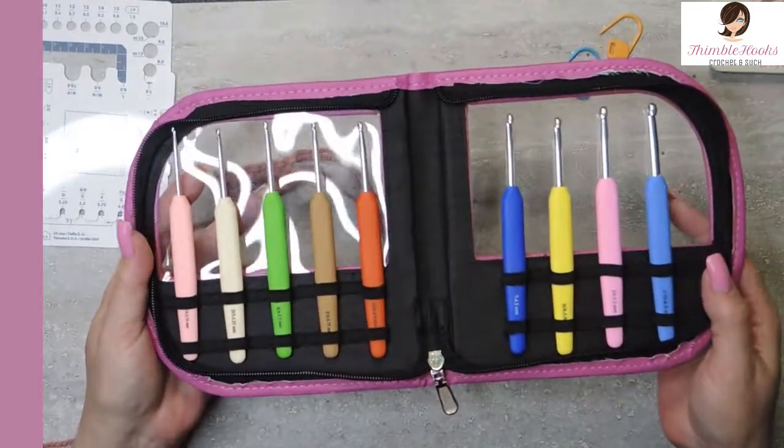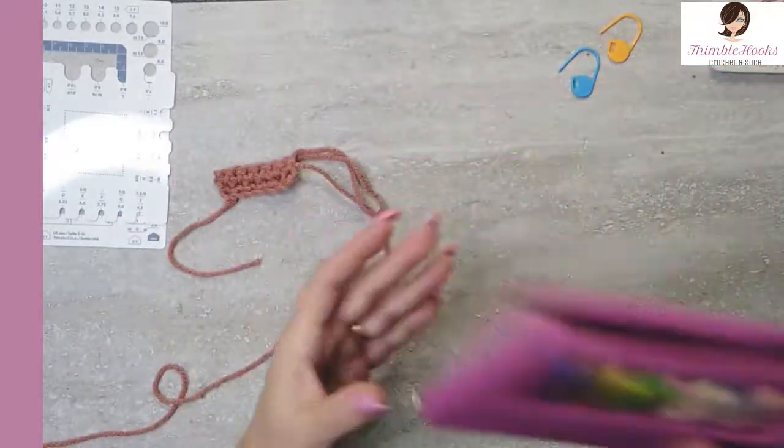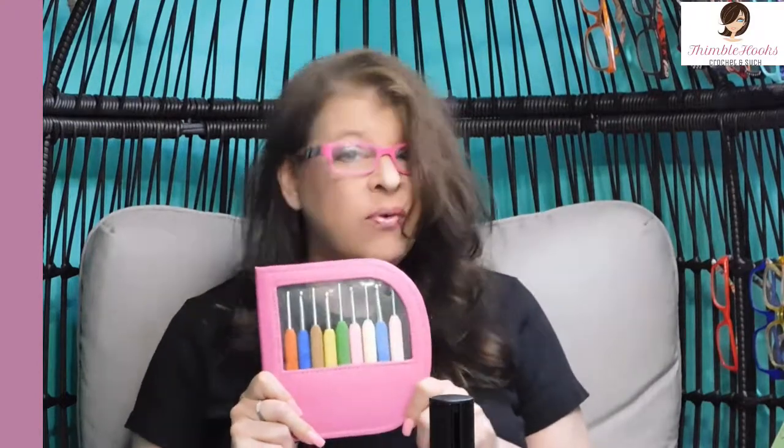And they've got a great little travel case that zips closed. This set is fabulous — pretty compact. I think this was like $40 or $45.